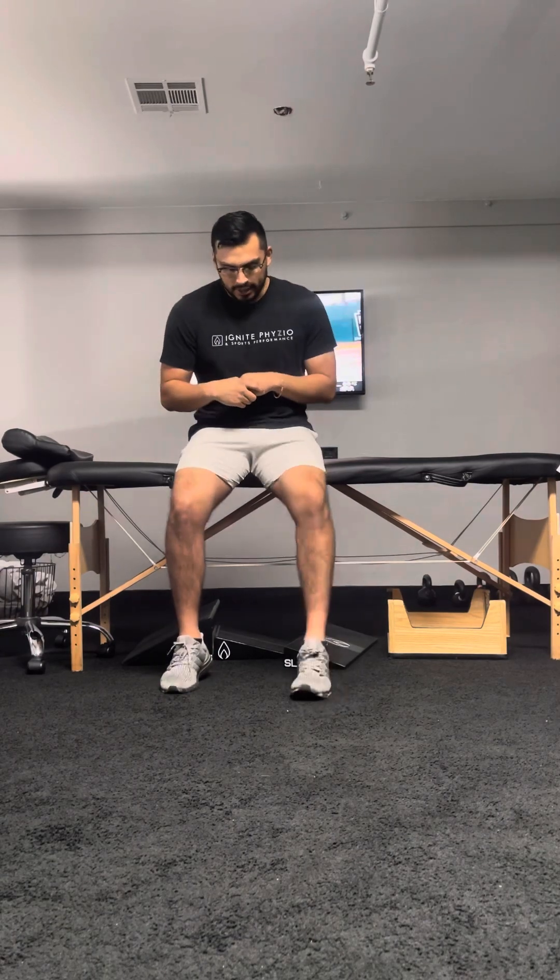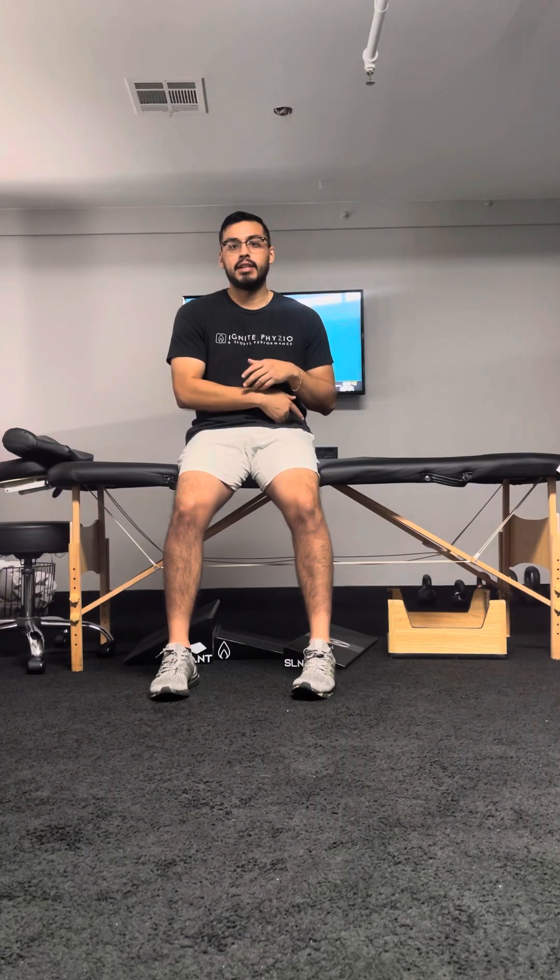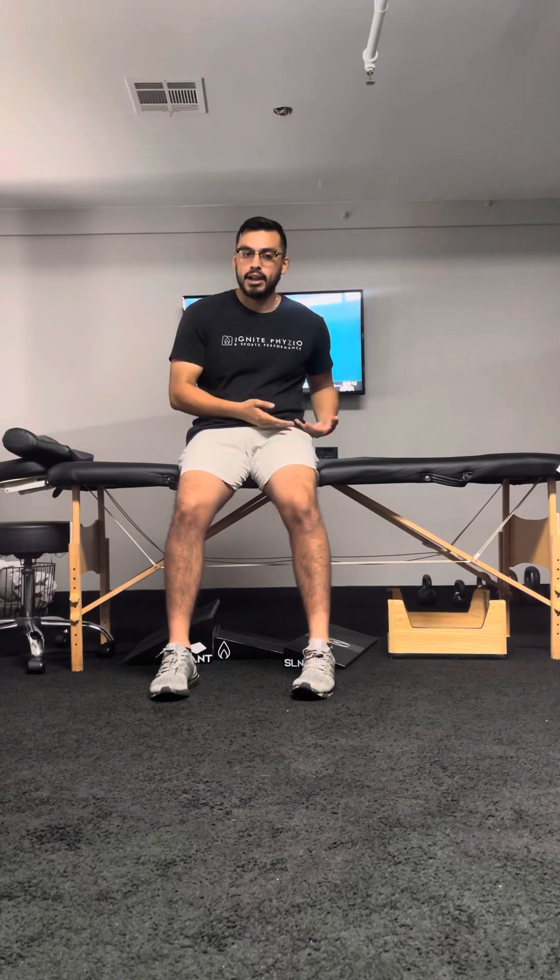Essentially what you're going to do is a skater squat. When we say that, you want to think about loading more of the hip than the knee. You're still loading the knee and squatting, but it's almost like you're hinging more. You really want to think about sitting into your hip like you're sitting into a chair behind you.